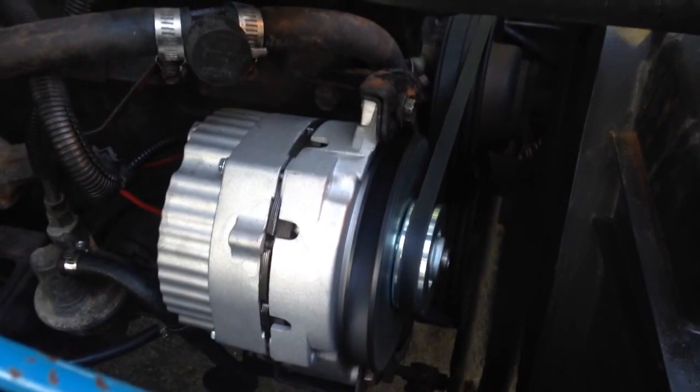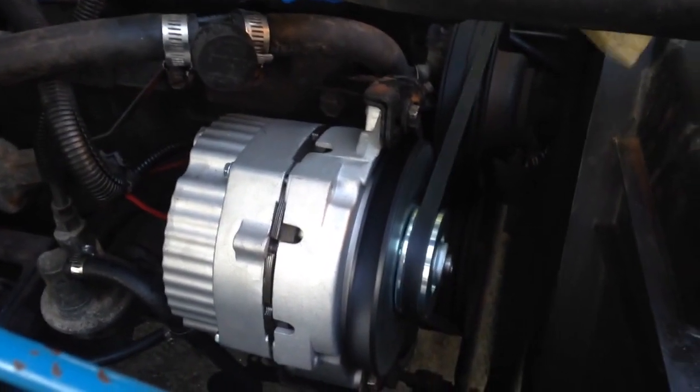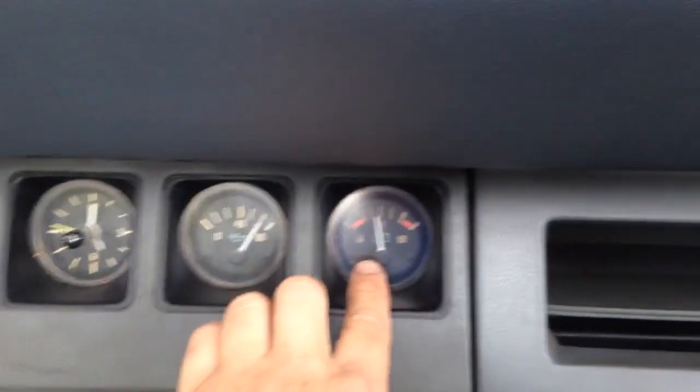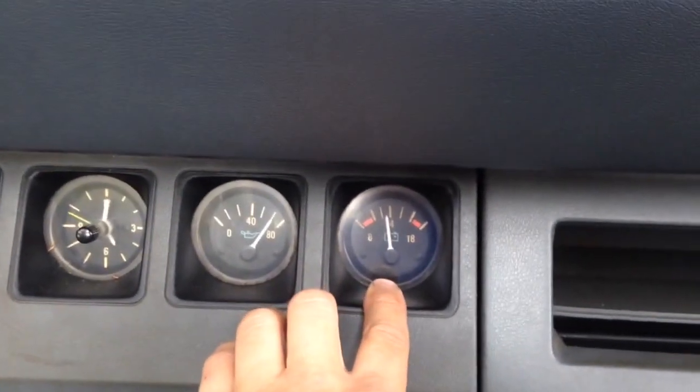All right, so I got my alternator installed from 1A Auto, and here's what it looks like. Everything seems to be going pretty good. Our volts are now going back up towards the middle, which they should be.